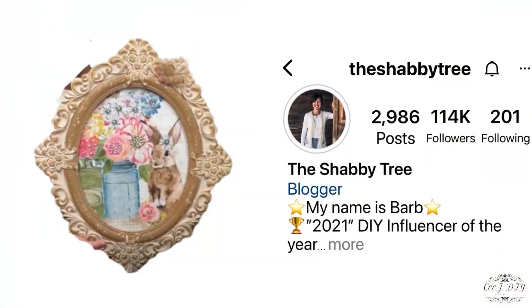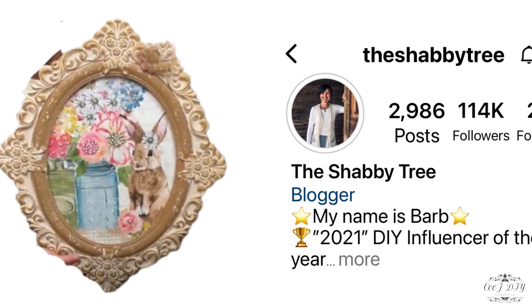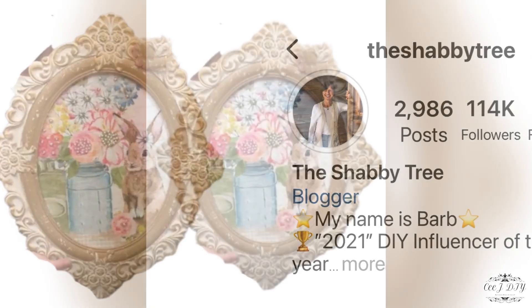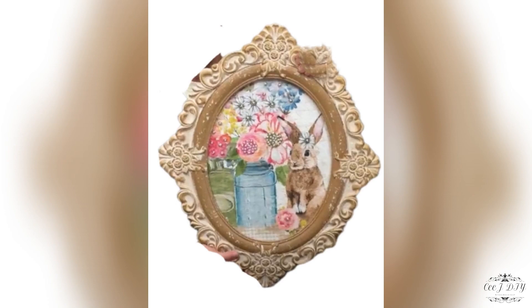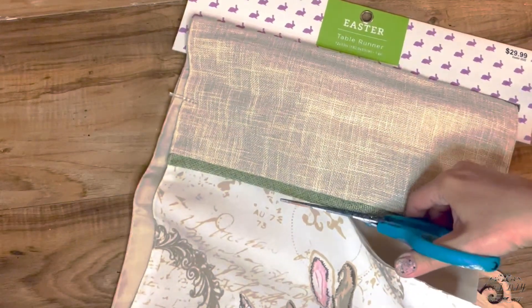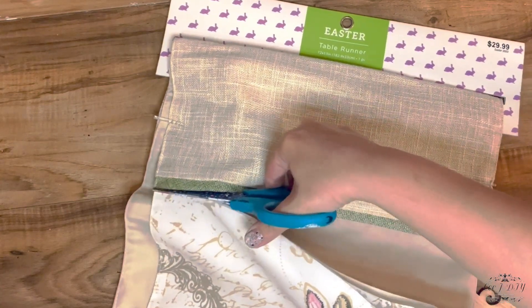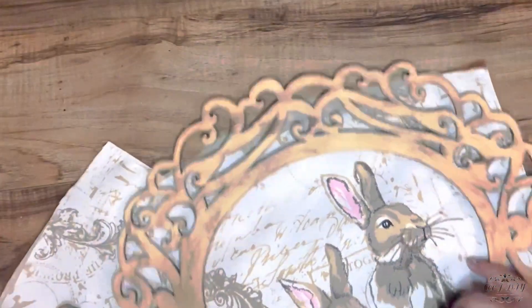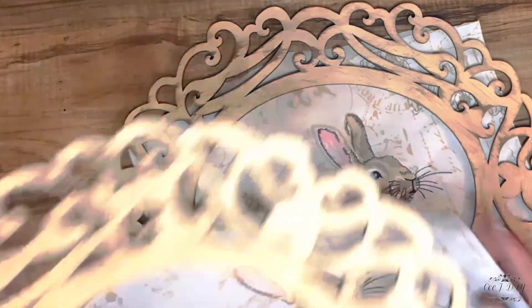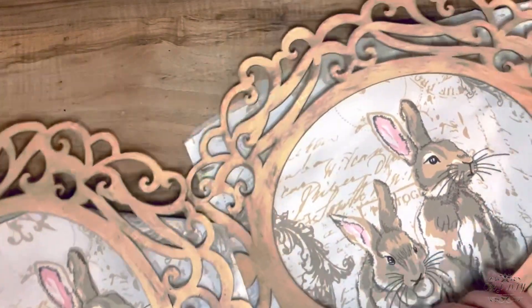Barb from The Shabby 3 made this beautiful shabby chic frame with bunny for Easter and I wanted to make my own version. She is amazing and I'm gonna list her channel in my description box so you can visit her. This table runner is from Hobby Lobby — I got it on clearance last year after Easter for $2.99, and I cut off the end portions with those beautiful bunny and French print.